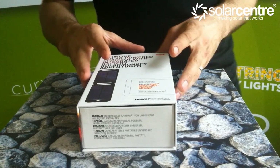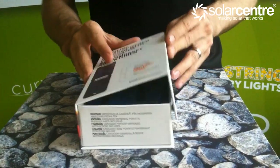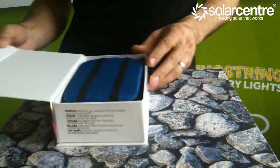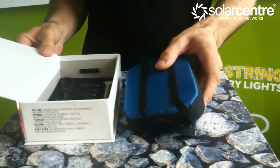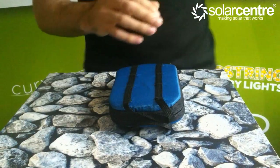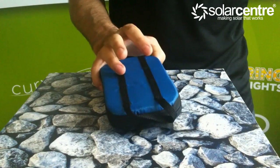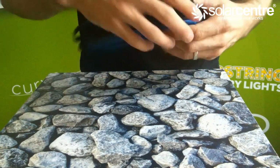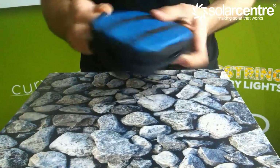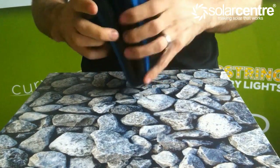New at the Solar Centre is the Solar Monkey Adventurer. With the usual quality feel to the box as you open the lid to reveal your new toy, you will not be disappointed with the contents. The Power Monkey Adventurer is packed to weigh in its included padded carry case and the zip is easily unfastened to fold out the 3W solar panel to charge the internal battery.